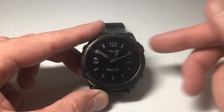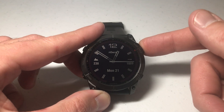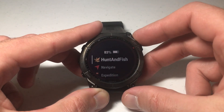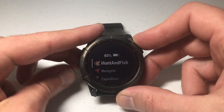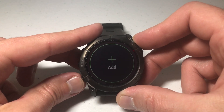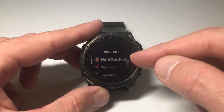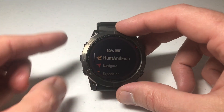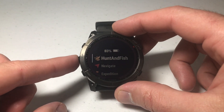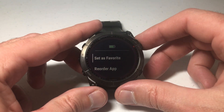The other way you can do it is by going directly into your apps and activities by pressing the upper right button. That takes us into our activities and apps. Use the up or down button to navigate to the app you're looking to delete — in my case, the Hunt and Fish app. Don't press the button to activate it; instead, press and hold the menu button, and it will take you to the same options as before.